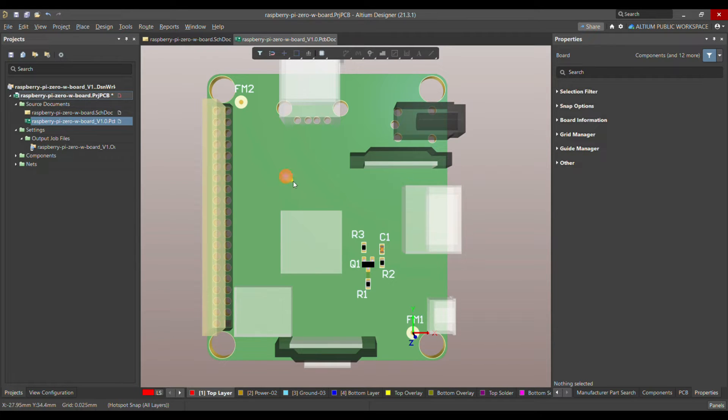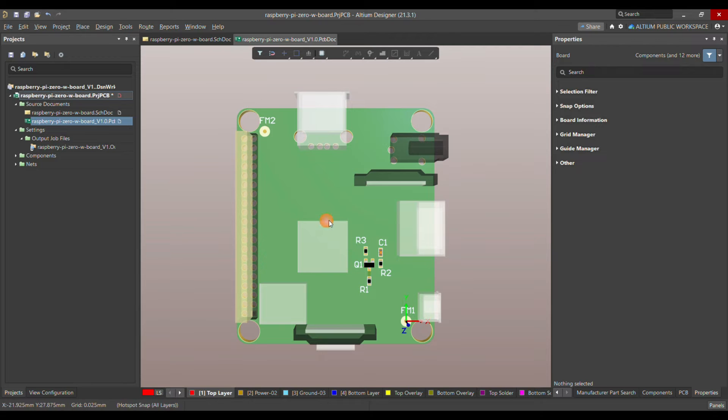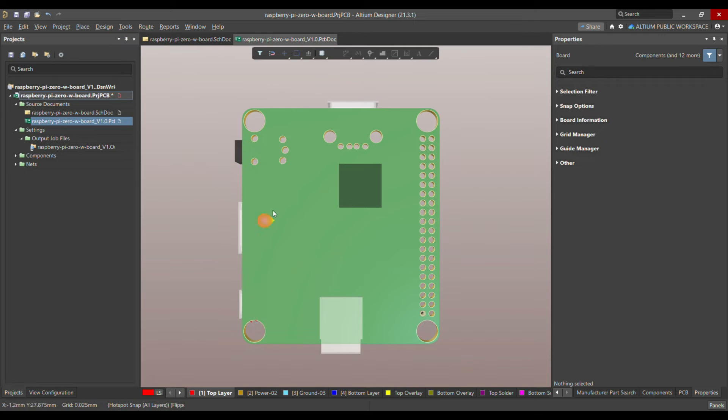To avoid that, it's always better to put at least two fiducial markers on the PCB where you have your SMD components. For example, in this PCB I only have components on the top side, so I place the fiducial markers on the top side. If you also have components on the back side, it would always be better to put two fiducial markers on the back side of the PCB as well.